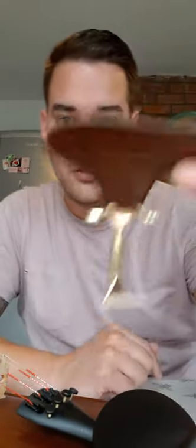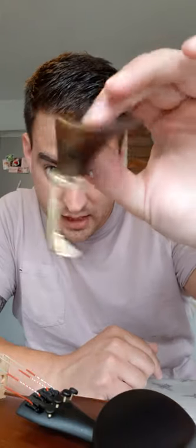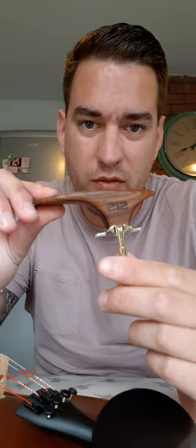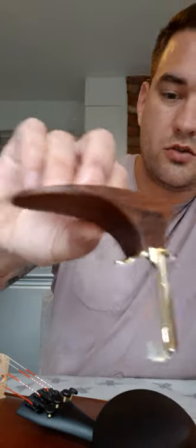I'm going to do a quick comparison of the Wittner Augsburg chin rest, which is what I've got on my setup at the minute - this is the Augsburg - and the SAS, which is going to end up on my violin. I'm going to show you the differences in height because this is the 35, the tallest one they do. I've got quite a long neck; I'm quite tall, about six foot four.